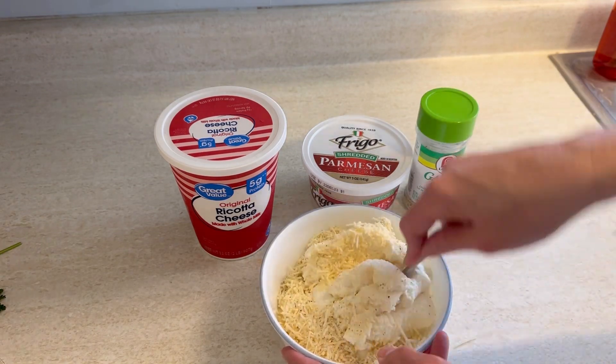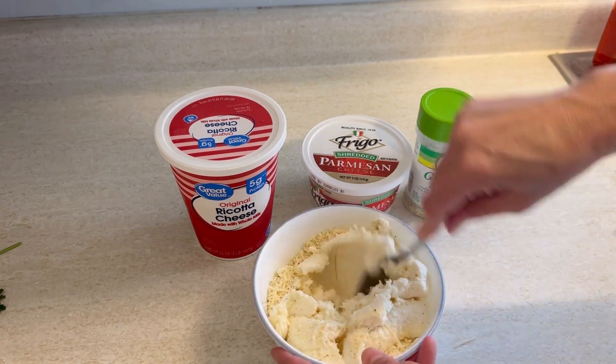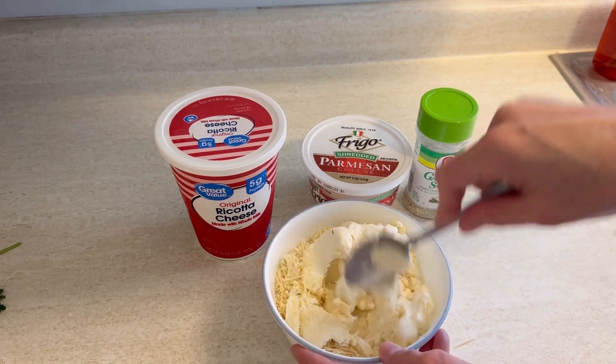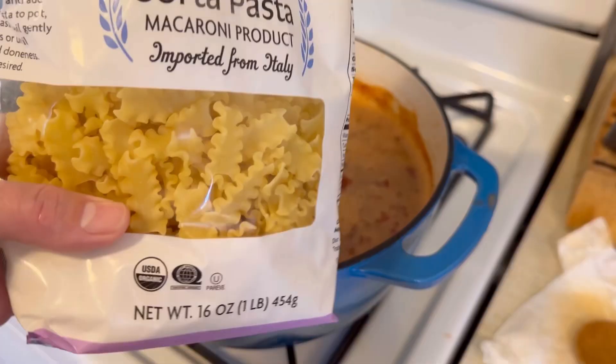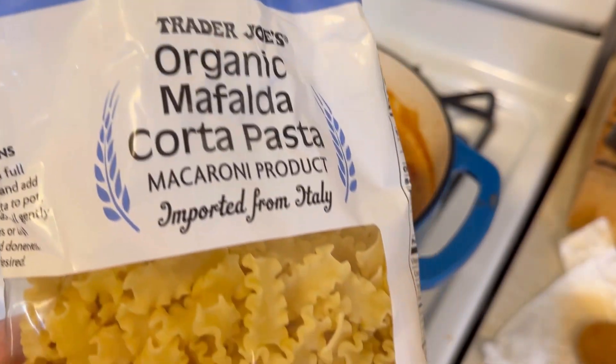You guys have got to stay tuned till the very very end to see what my husband did — he is something else. But anyway, let's get back to this soup, and we're going to add in our pasta.